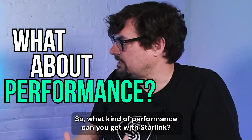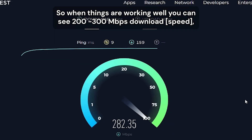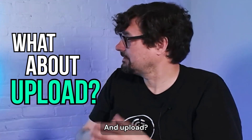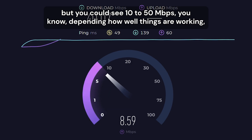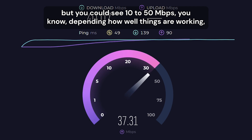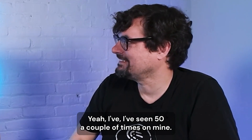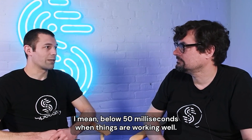So what kind of performance can you get with Starlink? When things are working well, you can see 200–300 megabits download — some high-performance dishes can see even higher. Upload can vary, but you could see 10 to 50 megabits depending on how well things are working. And latency is usually pretty good — below 50 milliseconds when things are working well.